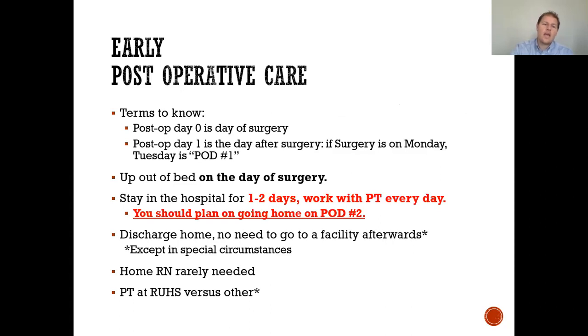Early post-operative care: post-op day zero is the day of surgery; post-operative day one is the following day. You're up out of bed the day of surgery, you stay in the hospital for one to two days, you work with physical therapy every day, and you should plan to go home on post-operative day two. We're often seeing patients go home on post-operative day one as well. We want you to be discharged home — not to a rehab facility. Home is the best place; it decreases your infection chance and post-operative complications.